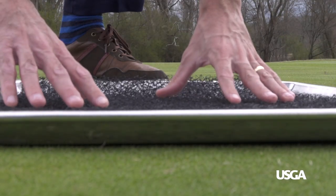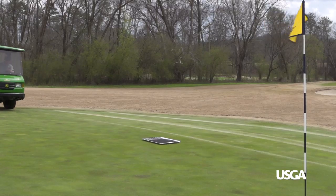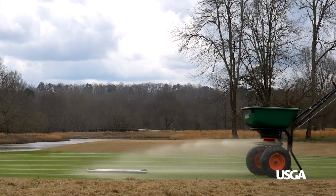To begin, weigh the pan and Inca mat together and record the weight. The Inca mat is used to help catch sand in the metal pan. Then, lay the pan and Inca mat down on the putting surface and conduct your typical sand top dressing procedure across the green and pan.